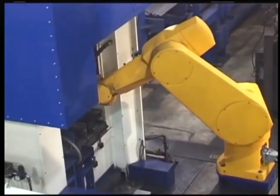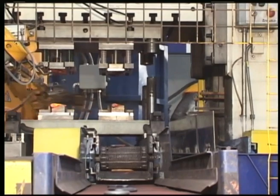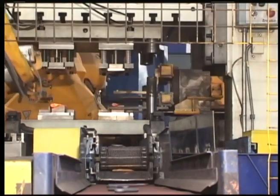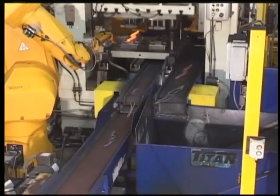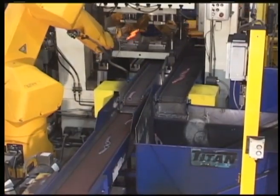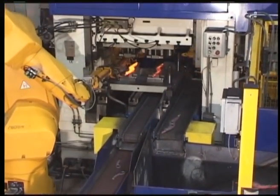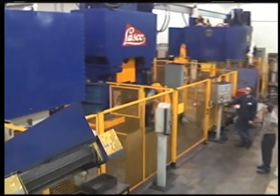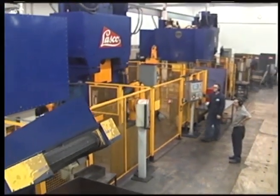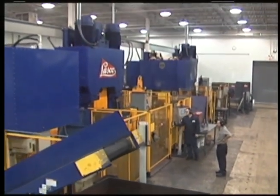The loading robot places the forging in the press where it is first pierced, then transferred by another robot into the trimming tool. The piercing and trimming operations are completed in one press stroke. After each working stroke, a finished forged part drops onto a conveyor belt and is transported into a container. The flash is removed with a manipulator and also transported by a conveyor into a container.